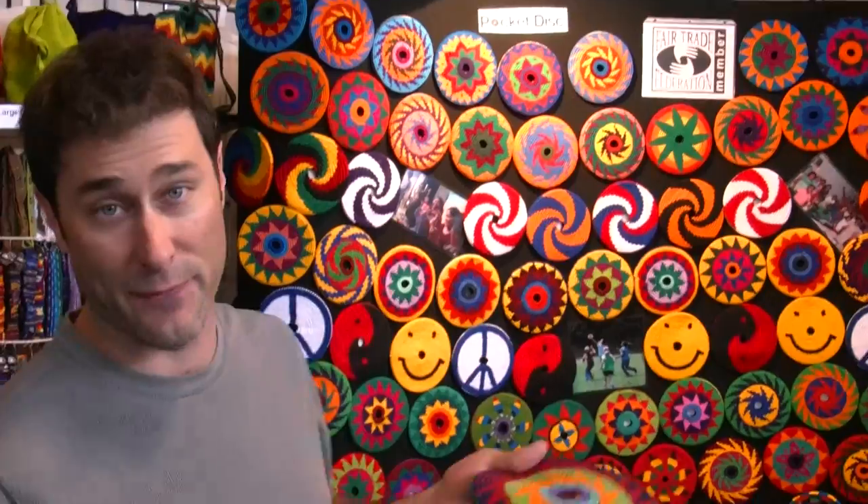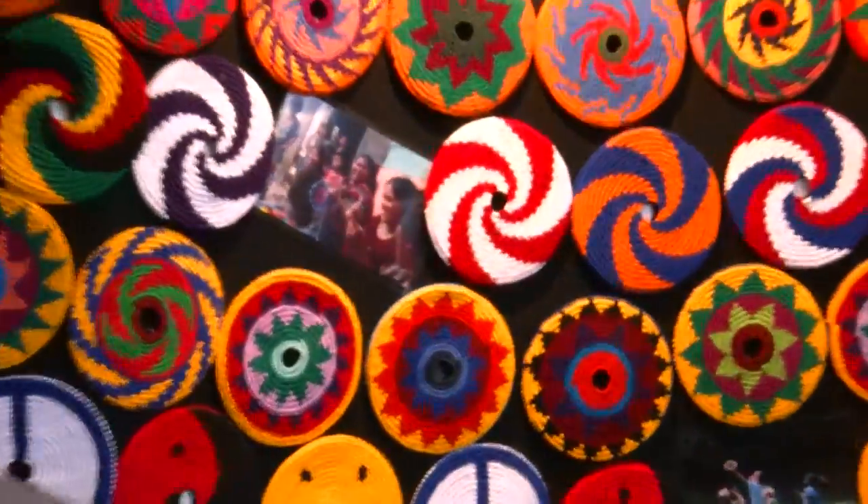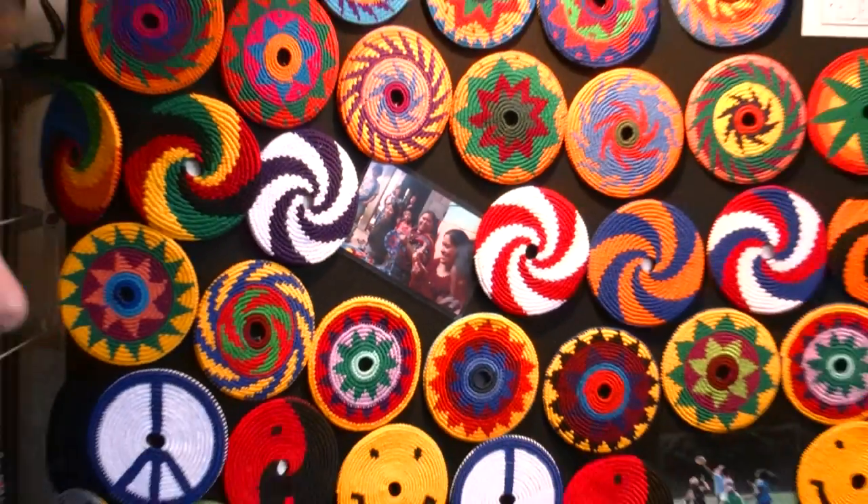The best thing about them, probably other than their beauty and how fun they are, is they're all handmade and fair trade. I'm in Guatemala. Here's a photo of some ladies who hand make them. We've gone from 10 to 350 ladies we're working with, and we're really happy about what's going on down there. We are members of the Fair Trade Federation.